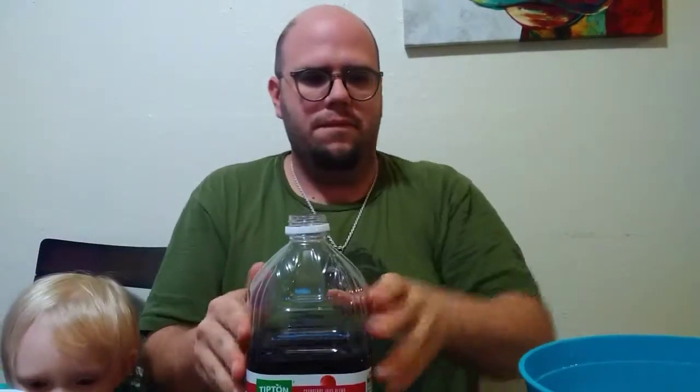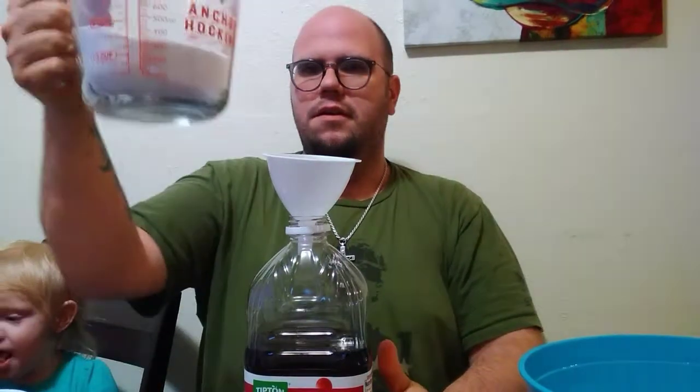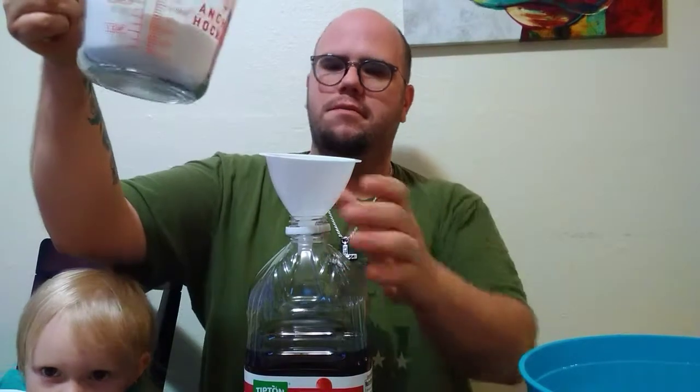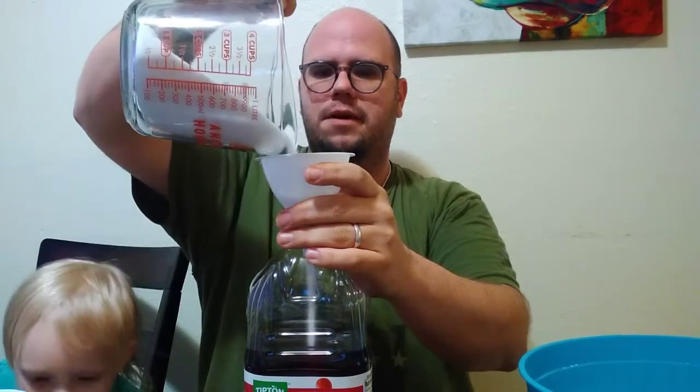Now all we need to do is take your funnel that's been sterilized, right along with my hands. Let's go ahead and take our two cups of sugar — a little under two cups, but almost there. The recipe is usually a cup and a half, but I'm adding more sugar just to make it sweeter.